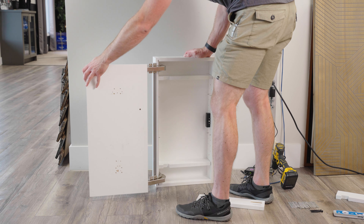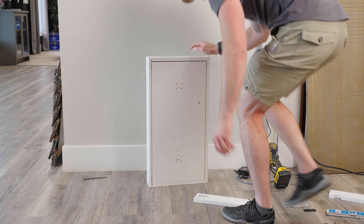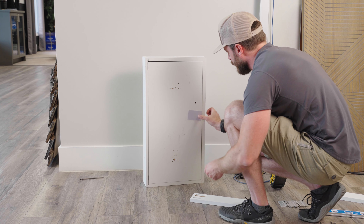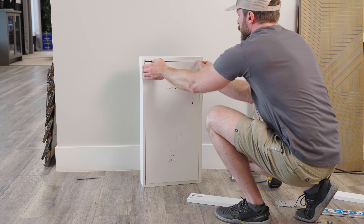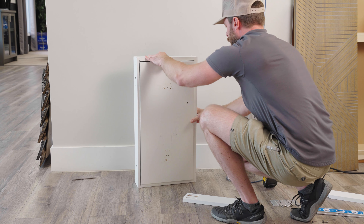Open and close the door a few times to check the swing and to make sure the lock and strike are secure. This can help you gain a feel for where the card read zone on the wall safe will be and which direction you want the door to open. To change the swing direction, you can flip the safe upside down.